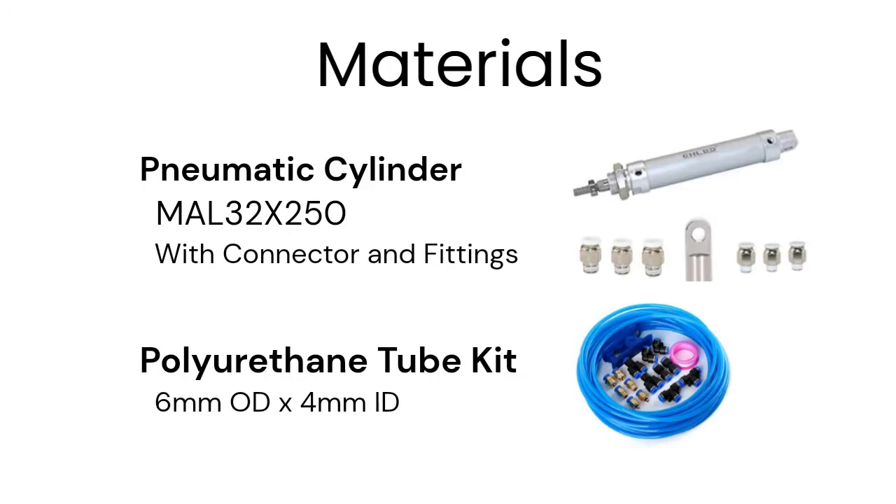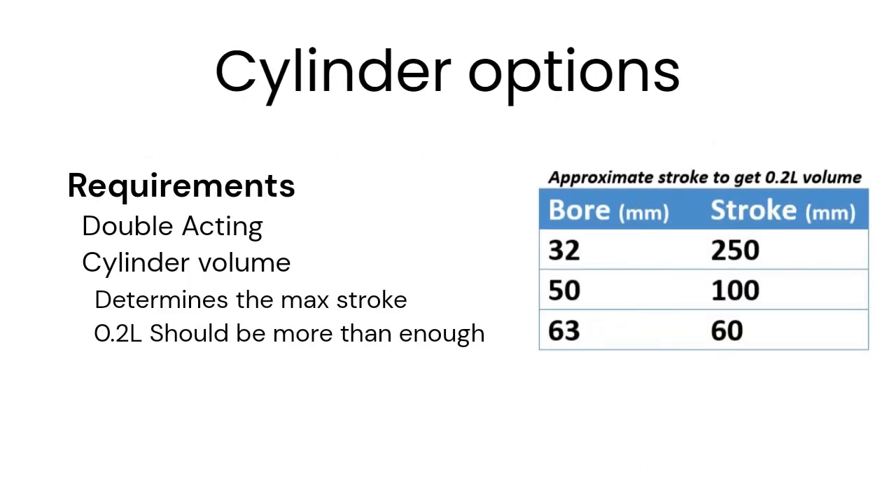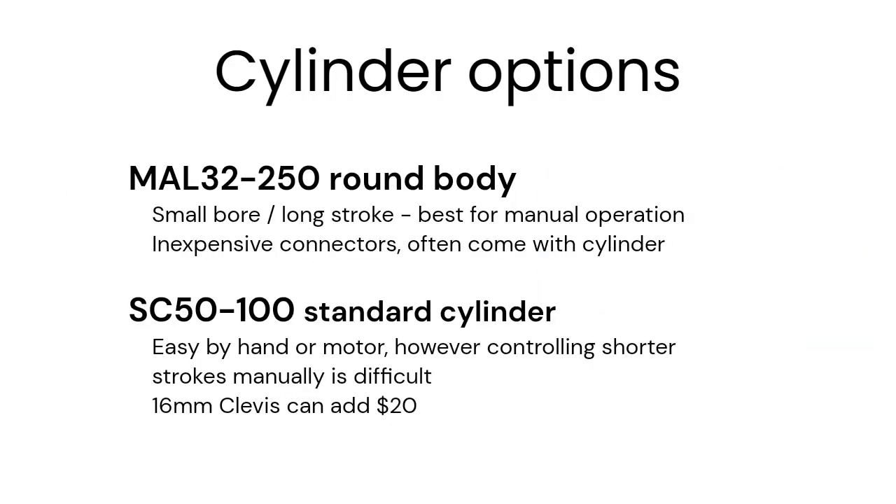You only need a double-acting pneumatic cylinder and a polyurethane tube kit. The tube should be large enough to not restrict air, while keeping the flexibility that polyurethane provides. There are many options for cylinders that will work. The cylinder needs to be double-acting with a volume larger than the object in the receiver it is displacing. 200 milliliters is enough for most. A smaller bore is easier to cycle by hand.